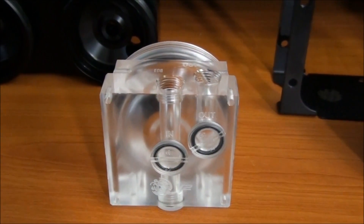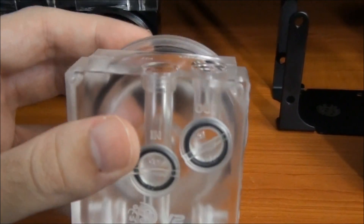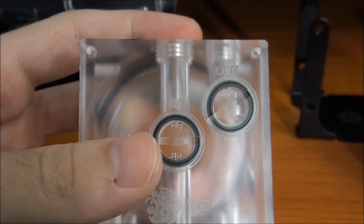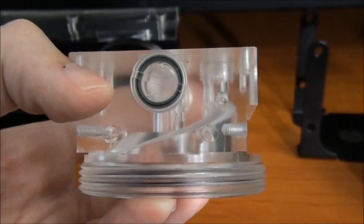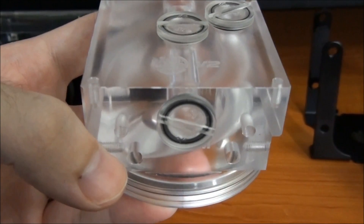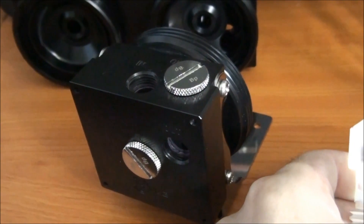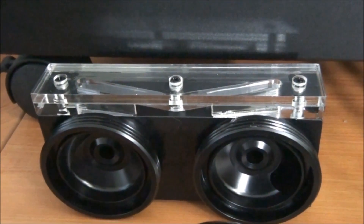Looking at the threads on the back of the dual pump top — this is where the pumps themselves mount. I'll show you how that works shortly during the installation. On either side you've got two mounting holes. Now for a look at the single version of the pump top. From the top you can see an inlet and an outlet. From the front there's another inlet and outlet, with mounting holes in all four corners. From the bottom there's another inlet, a mounting hole on either side, and two 5mm LED holes. This is the only difference between the clear and black versions of the pump top, since there's no point mounting LEDs in the black version.